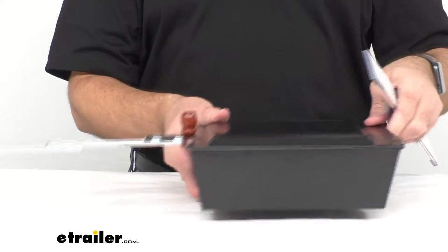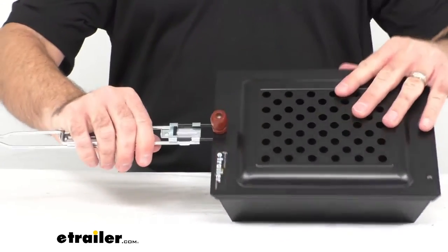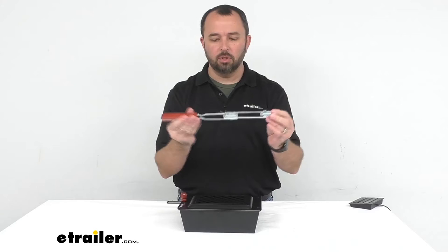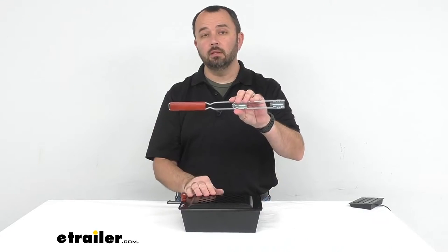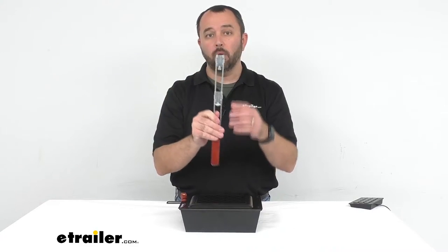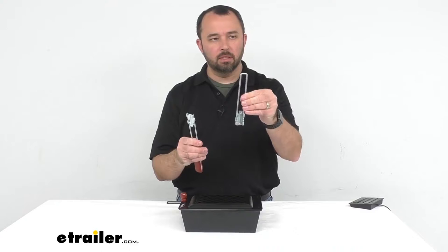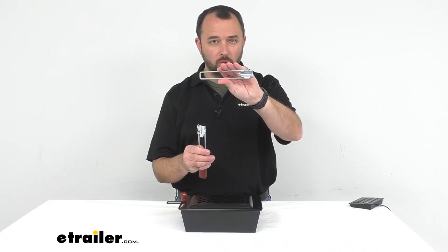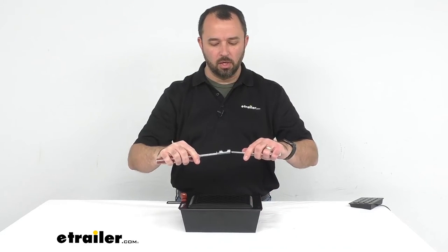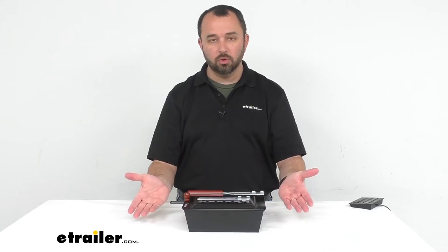The handle by itself with the extension is going to be right at about 14 and a quarter inches long, and the overall width at the widest point is right at an inch wide. As I mentioned, this handle does come apart — the extension by itself is about six and a quarter inches long, and just the wooden part of the handle is about nine and a half inches long.